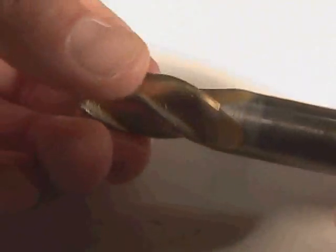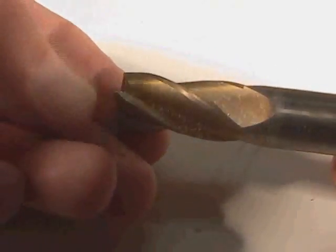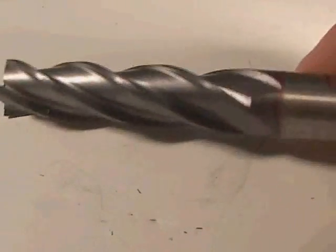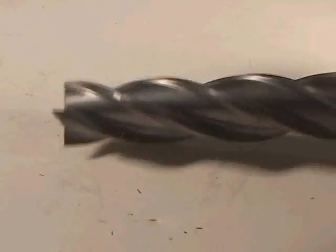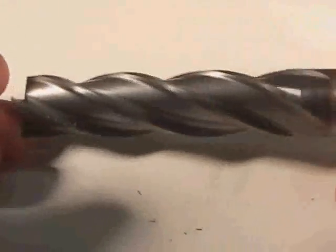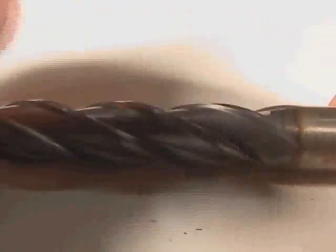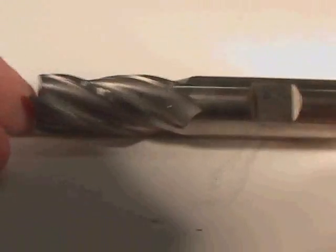Sometimes you'll encounter an end mill that has a gold finish to it. This gold finish is actually a coating — a titanium nitride coating. It's sometimes referred to in the industry as TiN, but don't confuse it with the metal tin. It gives the tool longer life and the ability to make bigger cuts. This end mill is made out of carbide — carbide micrograin. This is an extremely hard end mill, capable of cutting things like stainless steel and other super alloys. This end mill is three quarters of an inch in diameter. Because this is a carbide micrograin end mill, I'll bet you it costs over $100, while a high speed steel three quarter inch end mill perhaps costs $25.